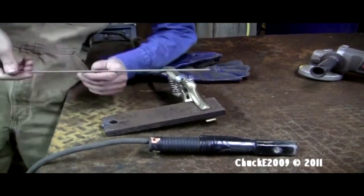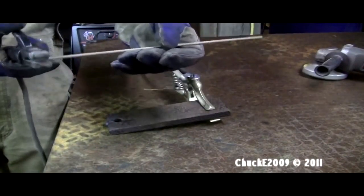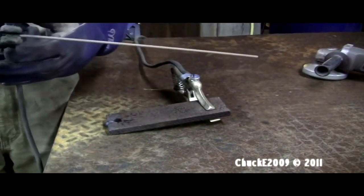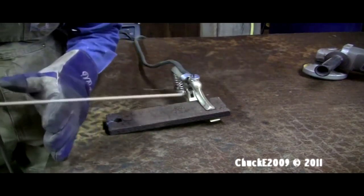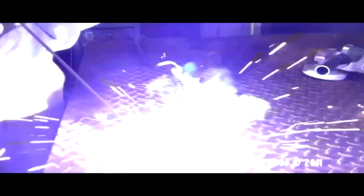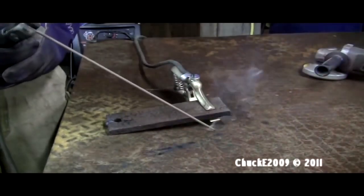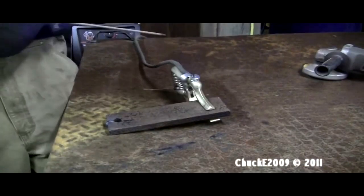Make sure the electrode is snug and not going to come flying out or move to a different angle. Something you want to be aware of: this is not like MIG where if you don't pull the trigger it's not hot. This is hot no matter what. So basically if you're not paying attention and you just set your electrode down, it's live.